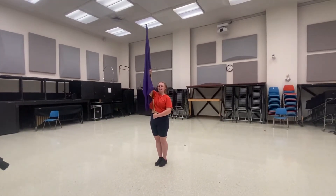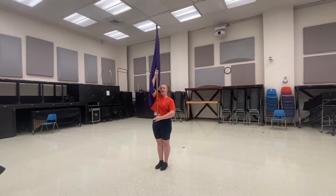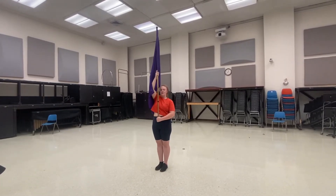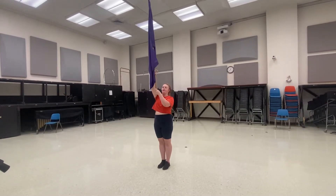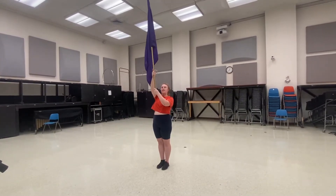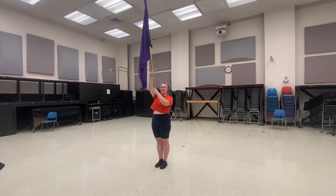This is Seven Nation Army by the K-State Color Guard. You begin at a right shoulder and you are going to hold for eight, then you will extend slowly for four, and then hold extended for four, and then you'll do an extending flourish.